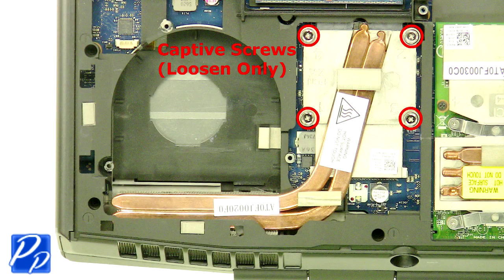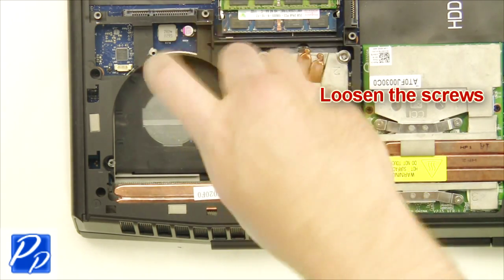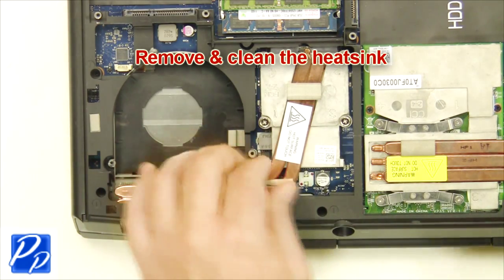Loosen the screws. Remove and clean the heat sink.